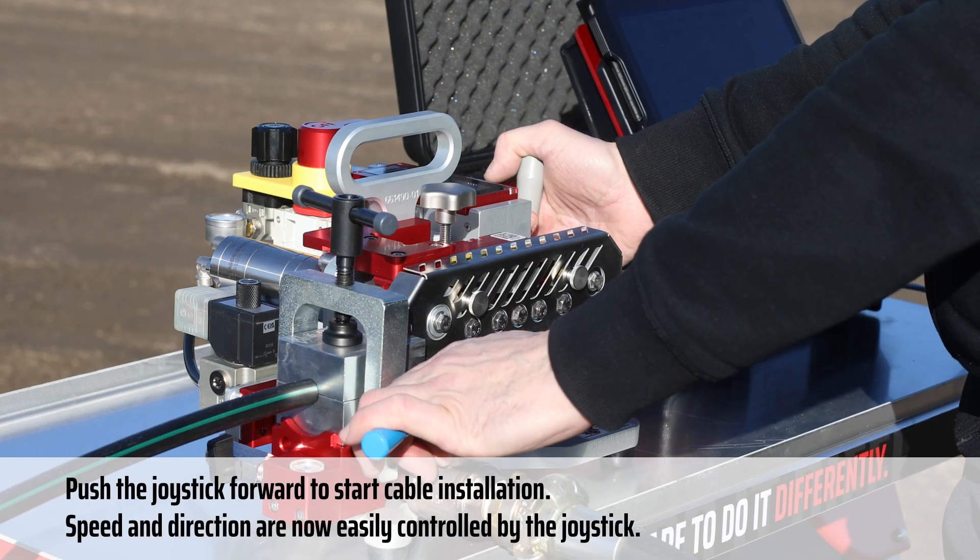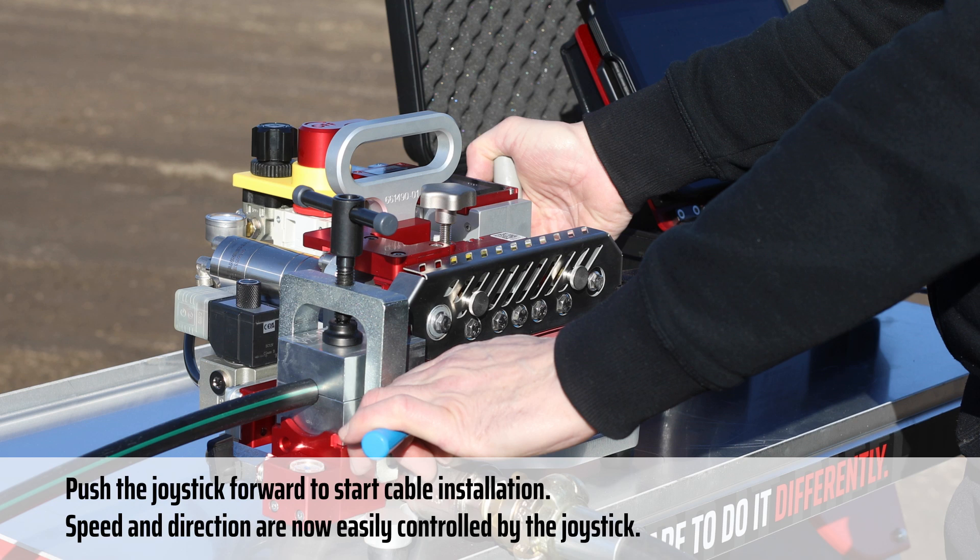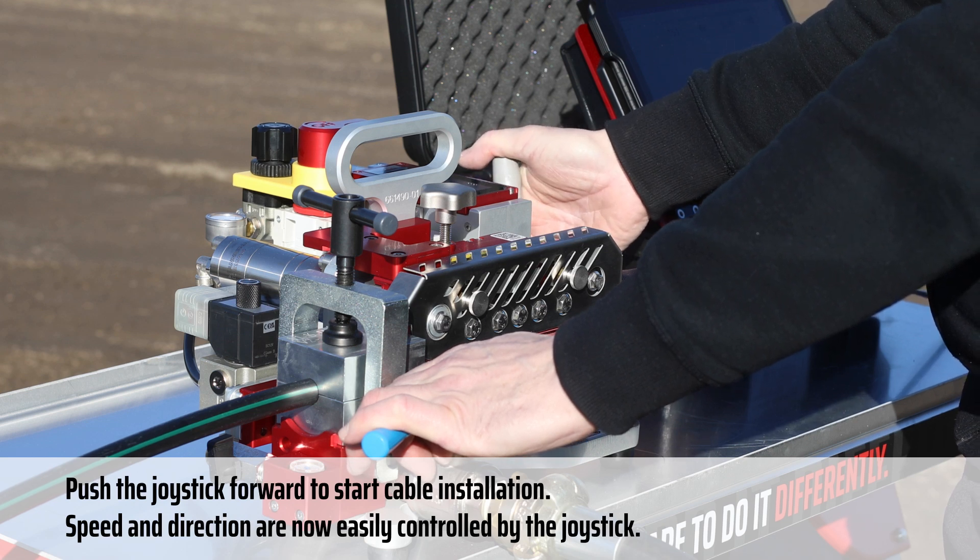Deactivate the emergency stop and adjust the air regulator to achieve maximum pushing force. Push the joystick forward to start cable installation. Speed and direction are now easily controlled by the joystick.